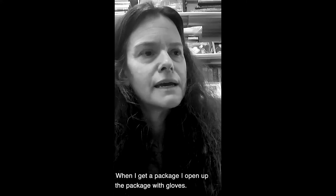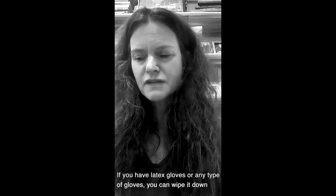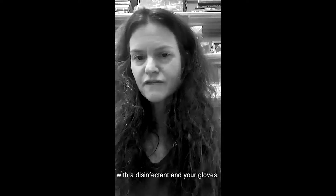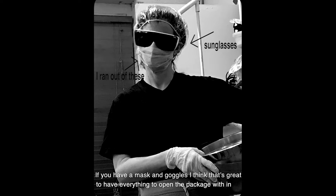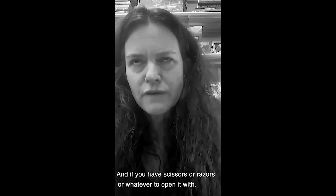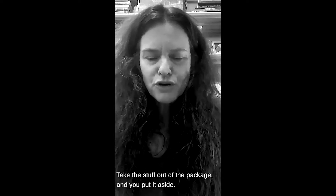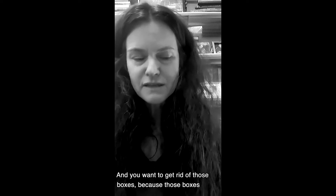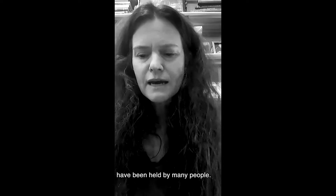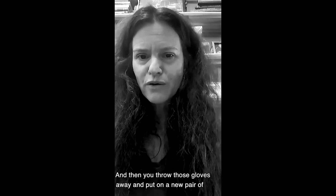When I get a package, I open it up with gloves. If you have latex gloves or any types of gloves, you can wipe it down with a disinfectant. I think if you have a mask and goggles, that's great — open the package in the safest way. Take the contents out, put them aside, and get rid of the boxes because they've been held by many people. Put the box into a plastic bag, then throw those gloves away and put on a new pair.